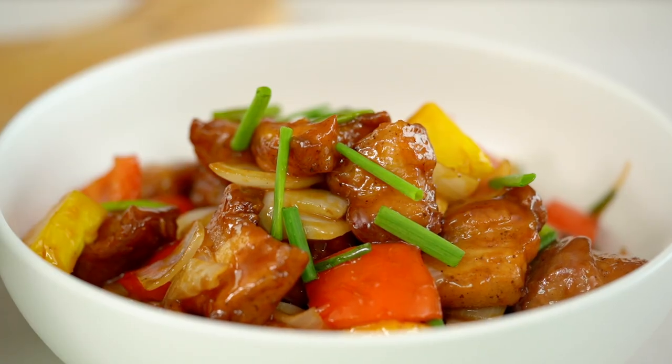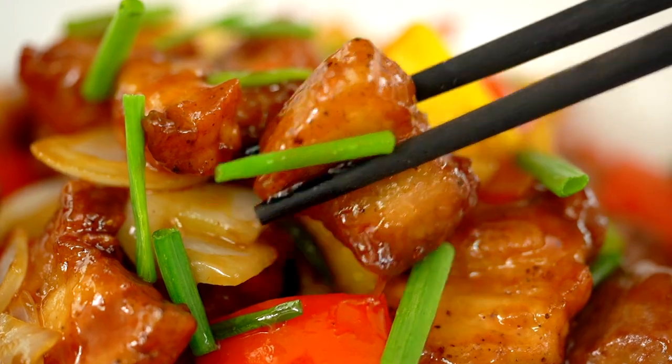I'm just going to get right in there and try a piece. Perfect balance of sweet, sour, tart — and that pork, so good.